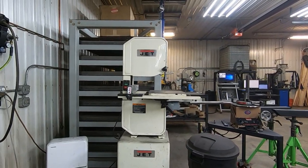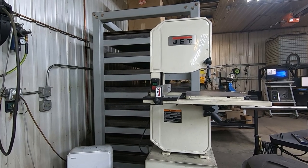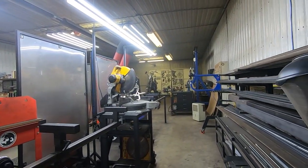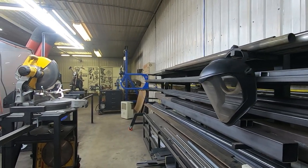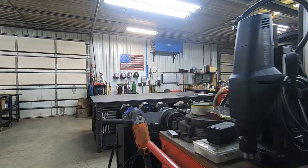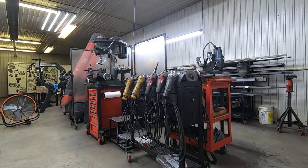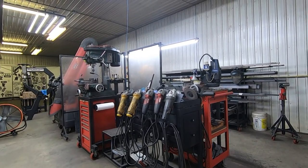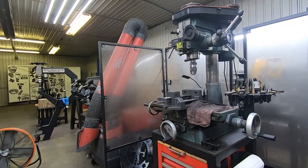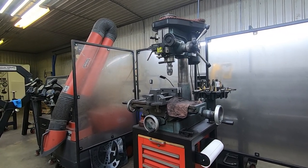Here is my 14-inch metal-cutting bandsaw — a little Jet. I don't use it often but I'm really glad to have it. That's another view into my cutting area. Coming around, there's a Harbor Freight cart with an Evolution mag drill on it. Here is my angle grinder cart that I made a couple years ago — a lot of people were interested in that piece, and videos and drawings will be available in the future. Here's my little ankle mill drill on another Harbor Freight storage cabinet.